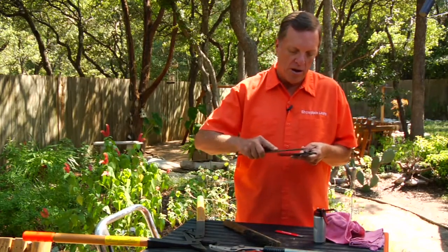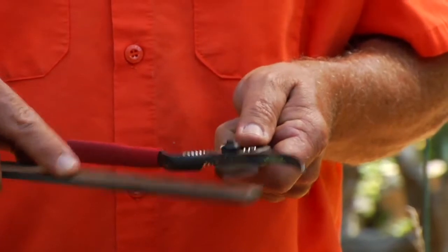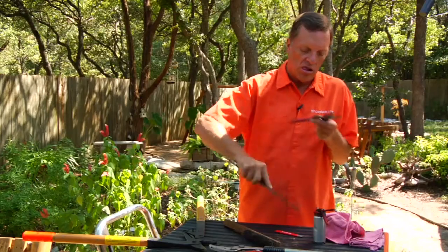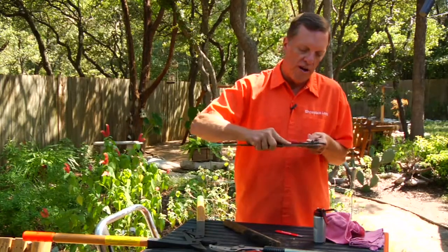Then come back with your blade on the flat side. I always just go to follow the contour. If you start going back and forth like this, you are going to start putting a rough edge on it. So you just want to follow that contour.